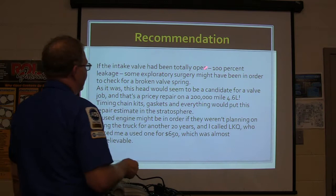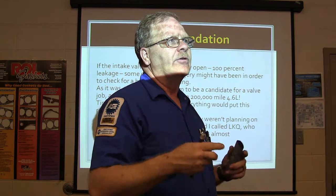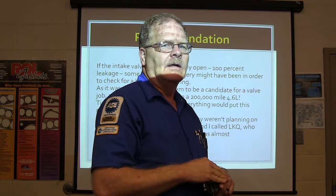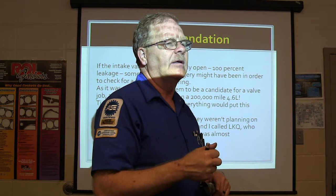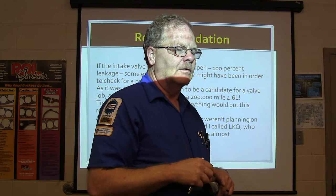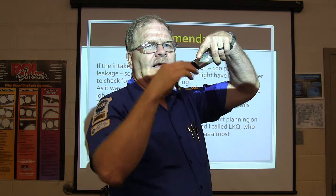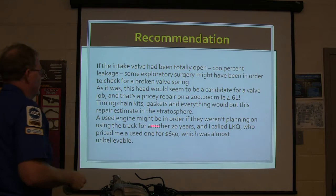An intake valve that's been totally open with 100% leakage - some exploratory surgery might have been in order to check for a broken valve spring. Sometimes carbon or foreign material might break loose and get between the valve and the head, holding the valve open. But what typically happens is if you've got one held open just a little bit, every time there's combustion it starts blowing past that valve and burns it - it compromises the quality of the seal between the seat and the valve. Your head guys talk about a three-angle valve job - every valve job is a three-angle, you grind a steep angle, another angle, and then the one that matches the valve. A used engine might be in order if they weren't planning on using the truck much.